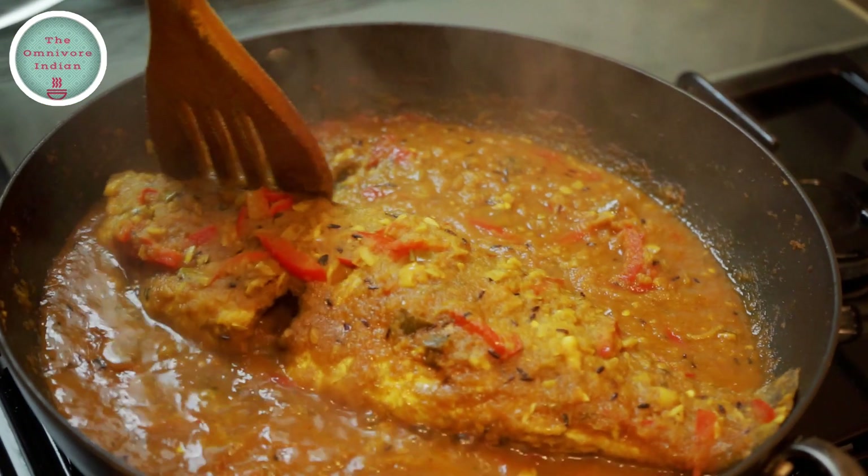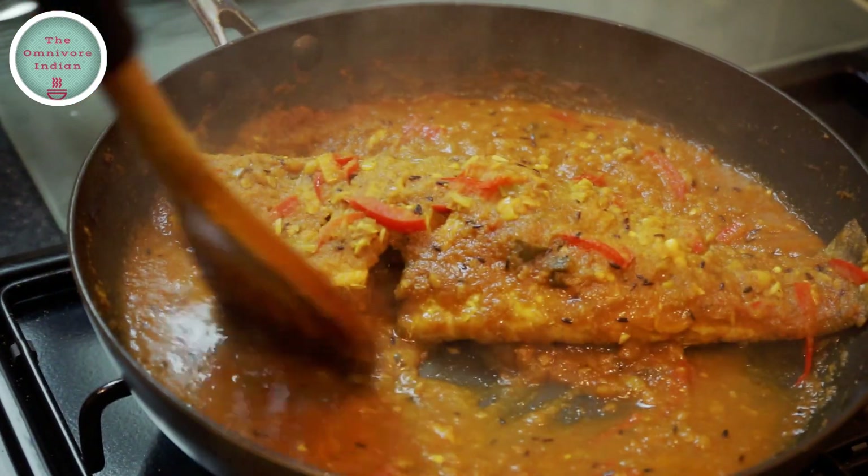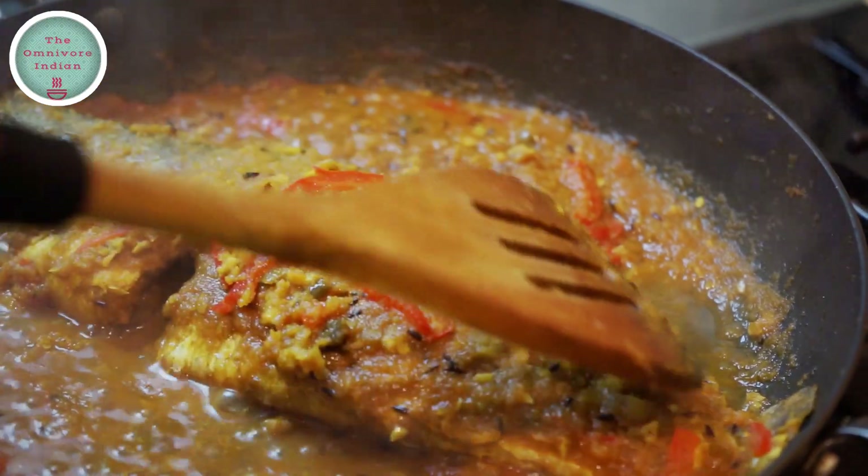After 20 minutes take the lid off. You can see that the gravy has become a lot thicker and the masalas are sticking to the fish. And our Bhetki fish is cooked.